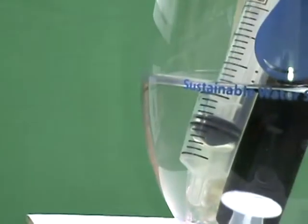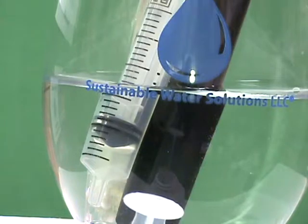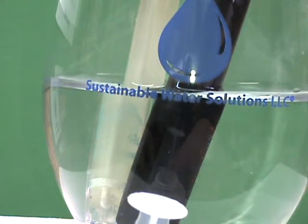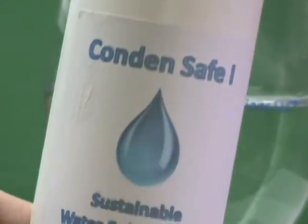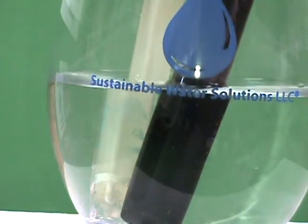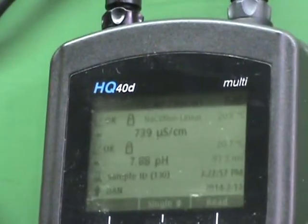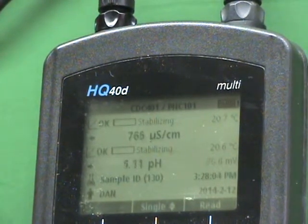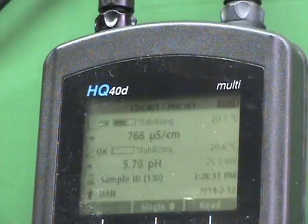We're going to rotate over to our solution. I'm going to take out a one milliliter sample of the water and we'll test it for hardness at a later time. Then we're going to take our Condensafe and add a couple of drops — one, two, three drops — just to show you what happens to our pH. We'll go back to our conductivity meter, get a fresh reading, and stir it a little bit. You can see that the product is in fact acidic because we are seeing a drop in the pH.